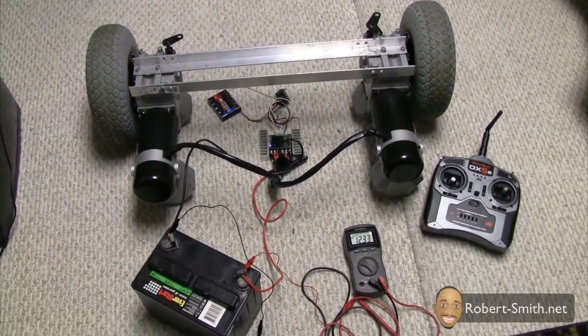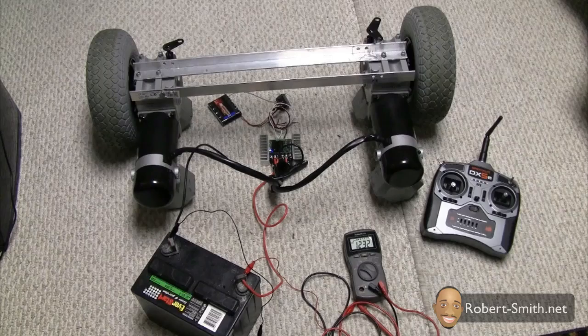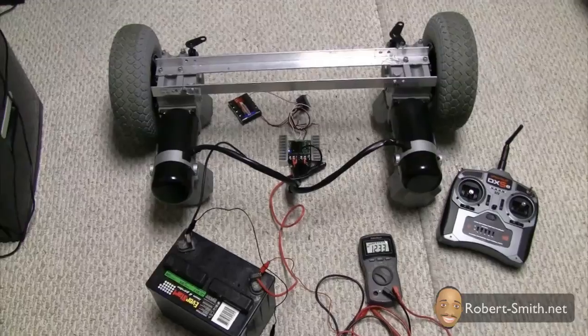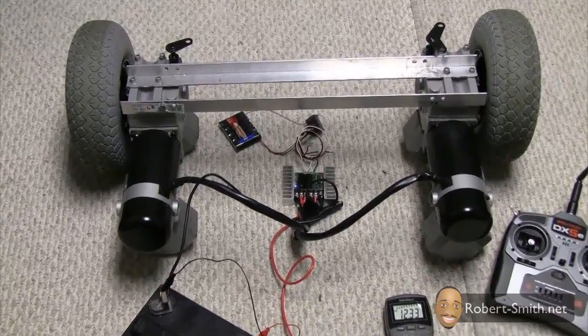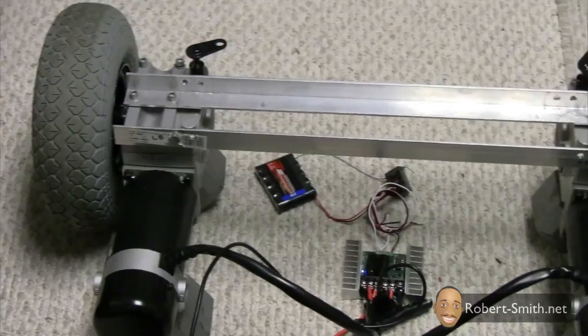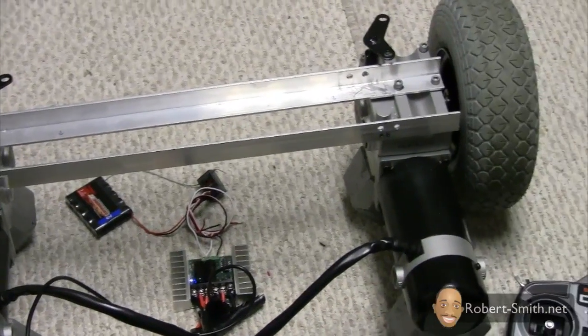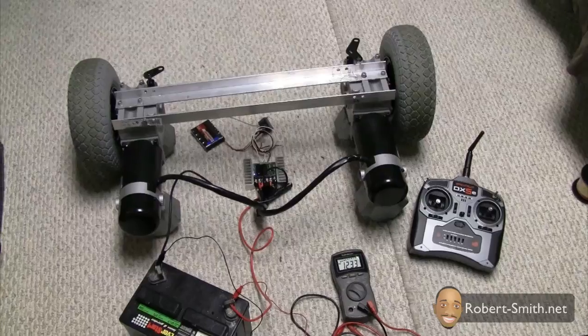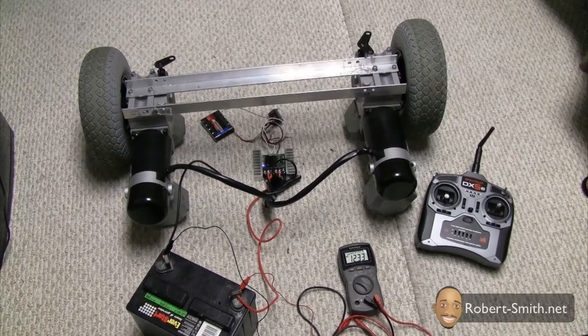Now if you don't know what everything is here, don't worry about it. Like I said in my previous video, I will be explaining these things more in depth when I actually show you how to build the complete RC lawnmower. But right now I just want to give you an idea of what I have here. In a way, I have two wheelchair motors as you can see.